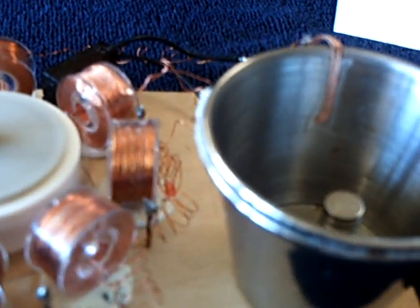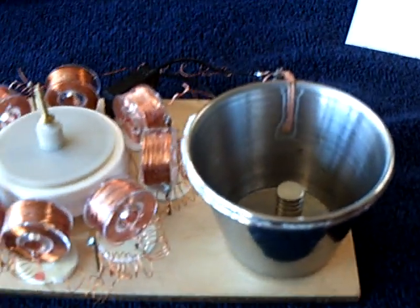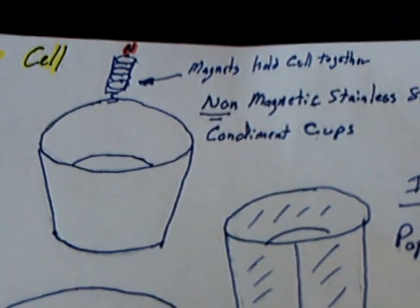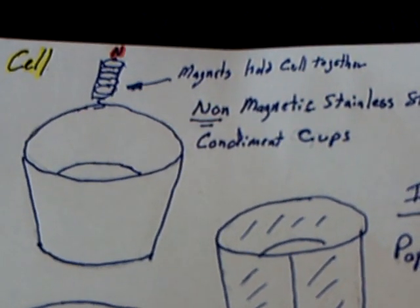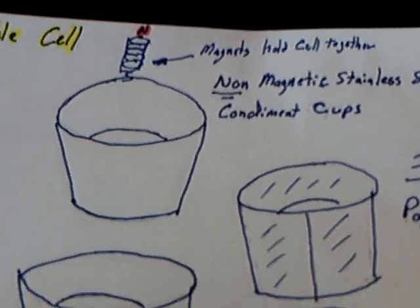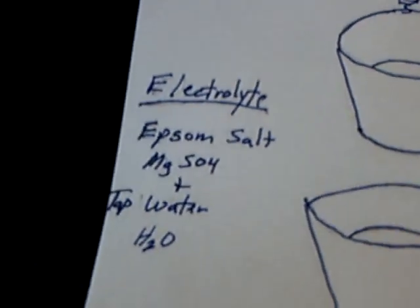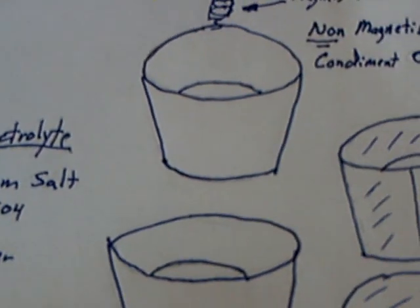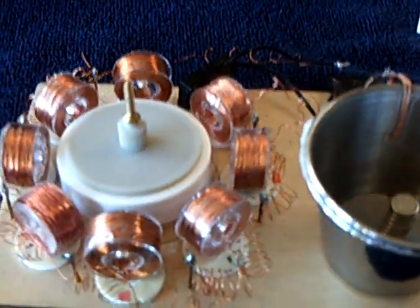You might call this a supercapacitor, but I don't think so — I think this is just a type of rechargeable cell using that chemistry. The stainless steel is, I imagine, high nickel, high chromium content because it's not magnetic. The chemistry between the MgSO4, water, and the metals in those cups makes this rechargeable cell.